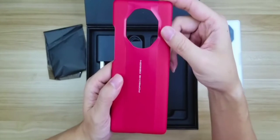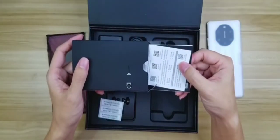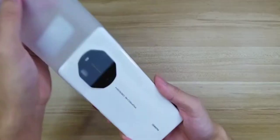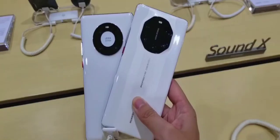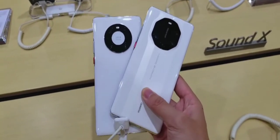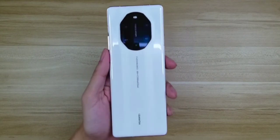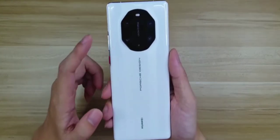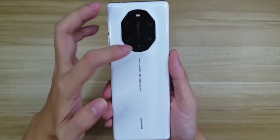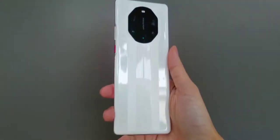This is a smartphone — the Huawei Mate 40. It is a mobile phone, a smartphone.